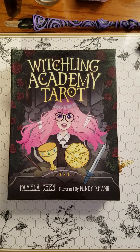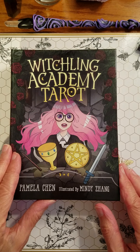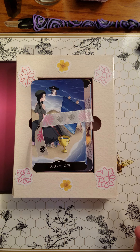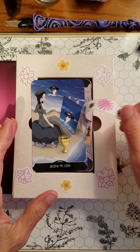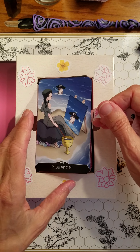Hello. I thought I would do a really quick little demonstration, or walk you through how I modified the Witchling Academy Tarot, which I very much enjoy. I think it's really playful and fun, but it could have been just a little bit better, I thought. So one of the problems that I had seen people discussing on YouTube and in Facebook groups was this box.